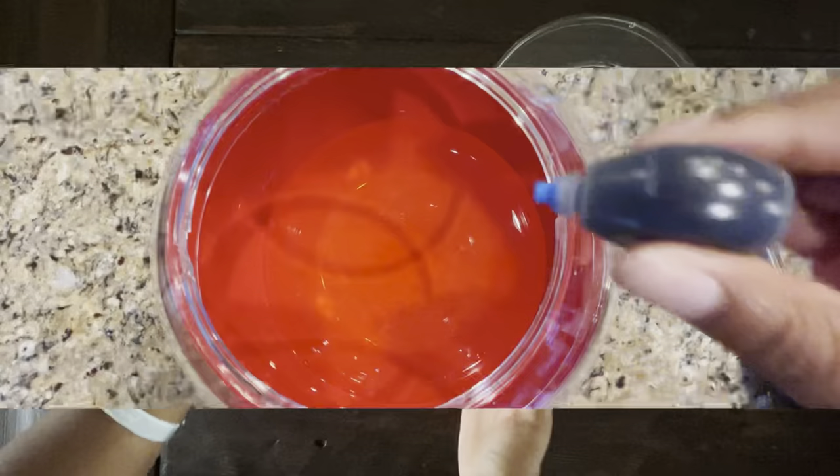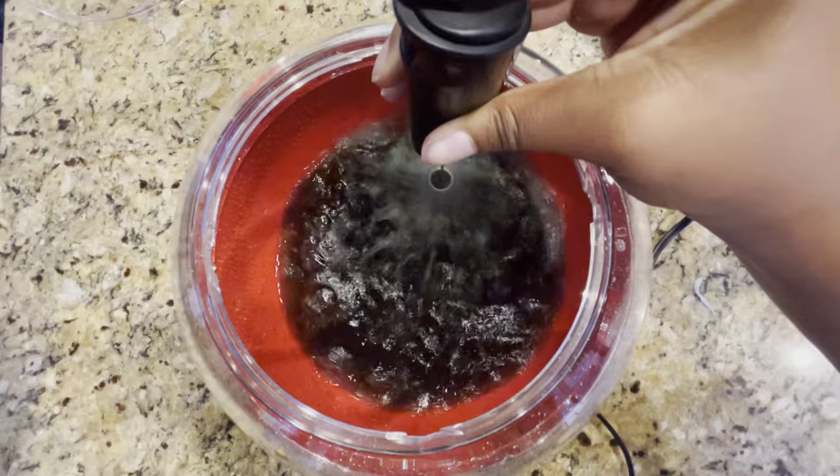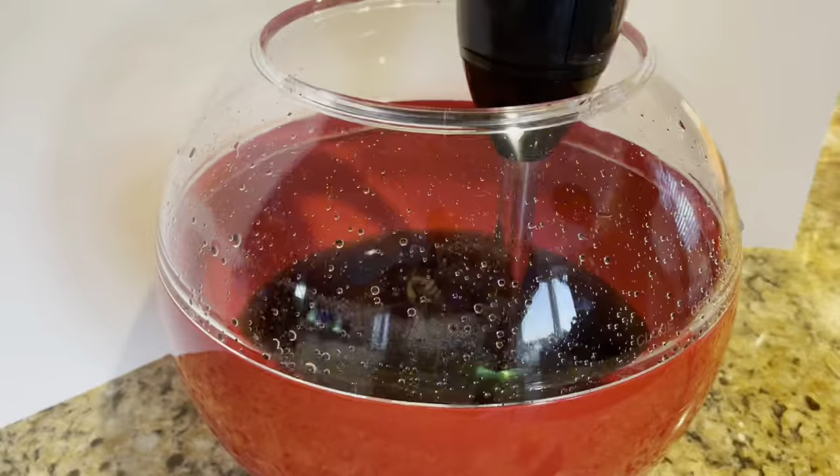I tested the splash resistance using a hand mixer and a frother. And sure enough, there was no mess, and the splash guard caught it all.